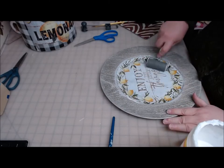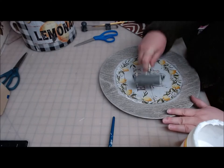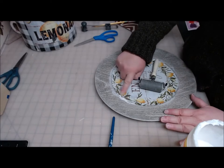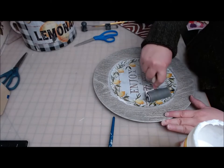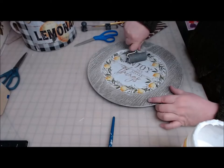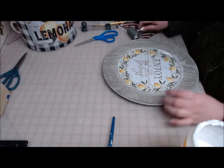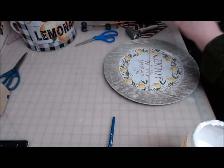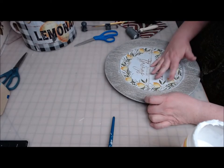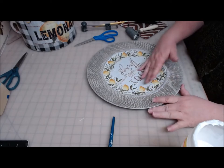I'll push this down into the glue with my fingers, and then I'll get my roller out. There's a lot of mod podge underneath there and it needs to get rolled out to the edges. Get it rolled to the edges, and then where I can't use my roller I will use my fingers — just smush it the rest of the way out.